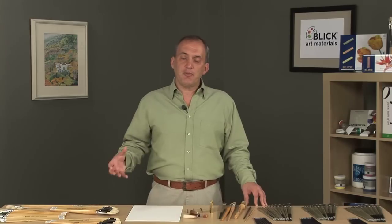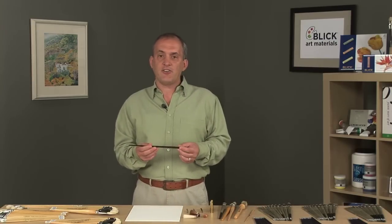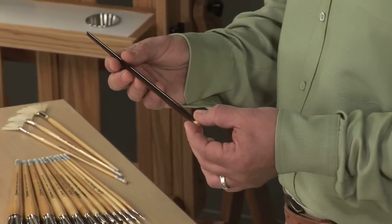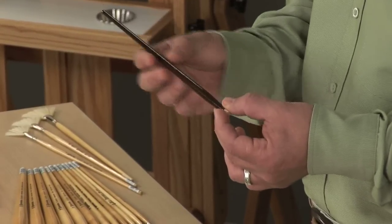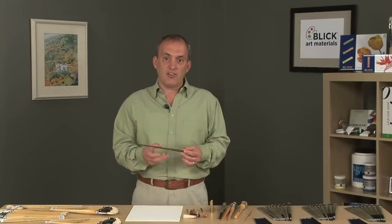The Escoda family has been making brushes outside of Barcelona, Spain for over 75 years. They're known for making some of the finest brushes available, and they do this by using only the finest materials they can find. The brush handles come from a factory in Italy called Manili, and they're made from a renewable birch wood. The handles are manufactured in different sizes to match the brush head so that the artist has a balanced brush in their hands when painting.